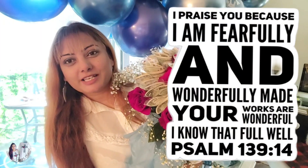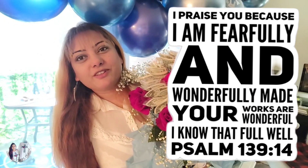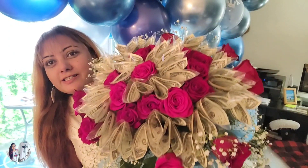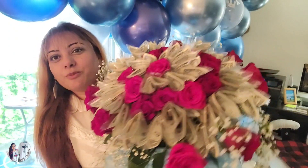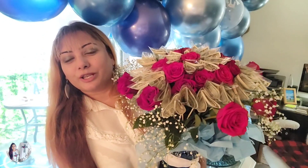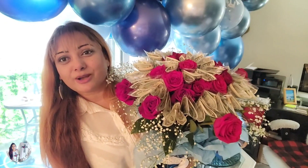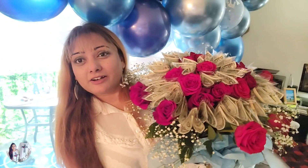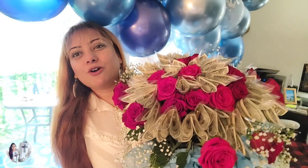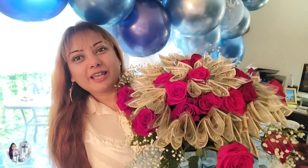Hey beauties, welcome or welcome back to my channel, Cyrus Creations! I'm here with another DIY project — as you can see, I have this gorgeous money flower bouquet in my hands today. I'm going to show you how to create this beauty. If you are new to Cyrus Creations, go ahead and subscribe — you're going to learn sewing, cooking, and DIY projects here. If you're already a regular subscriber, let's go ahead and start!